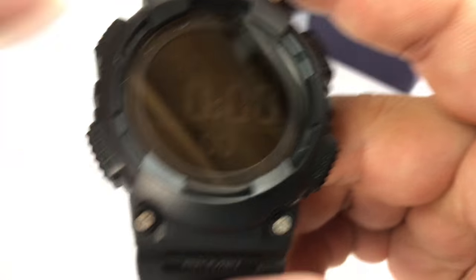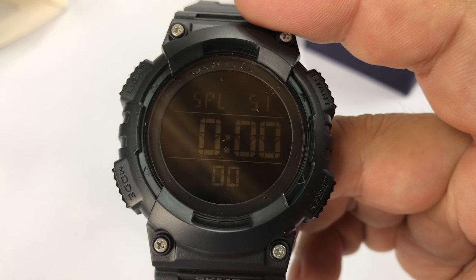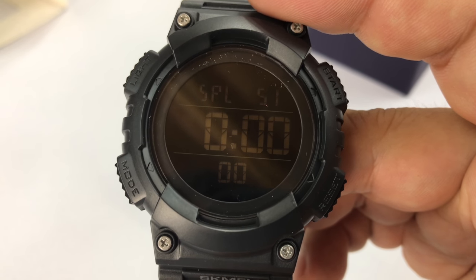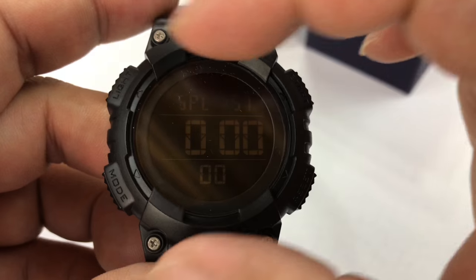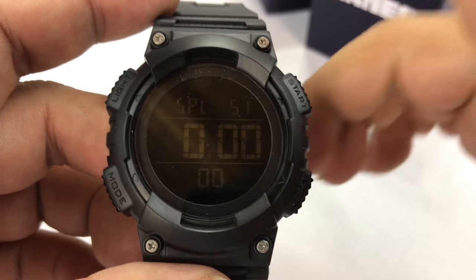Now this one's all black — it's kind of murdered out. It's not super big. I want to say this is going to be probably the perfect watch if you like sports watches, but kind of shun really huge watches. This one is a very manageable 46 millimeters across from this edge to this edge.